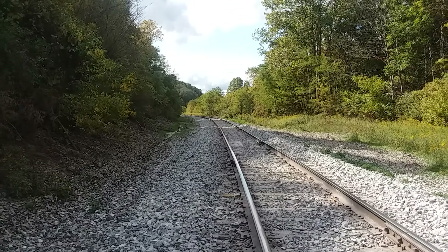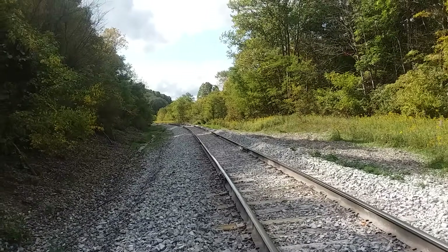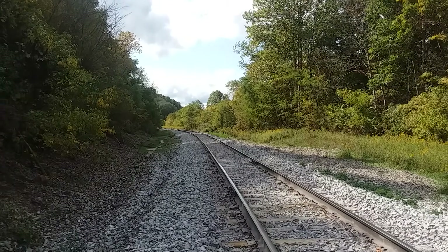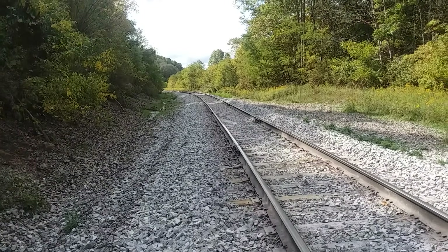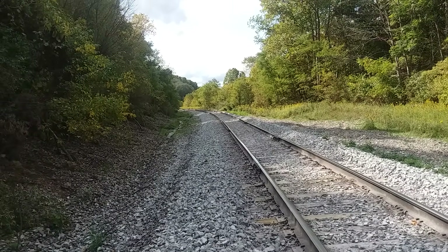Anyway, we'll get this fixed. That's probably the worst piece of rail we have on the railroad right now. It's a nice day out here — I wanted to tell you a little bit more about the rolling of the rail too while I've got you here.